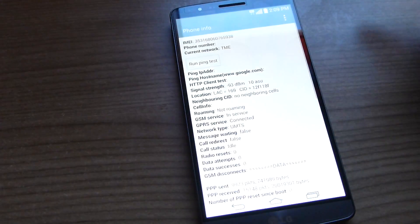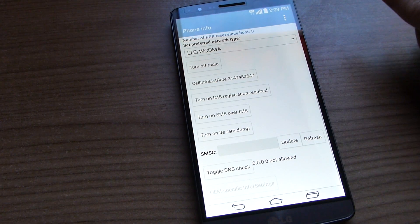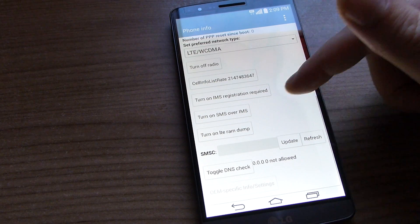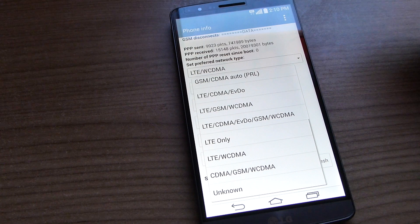A very handy app included in this ROM is the switch 2G to 4G tool. That's really good — if you want to go in there and just set LTE only, for example, then you have that option.